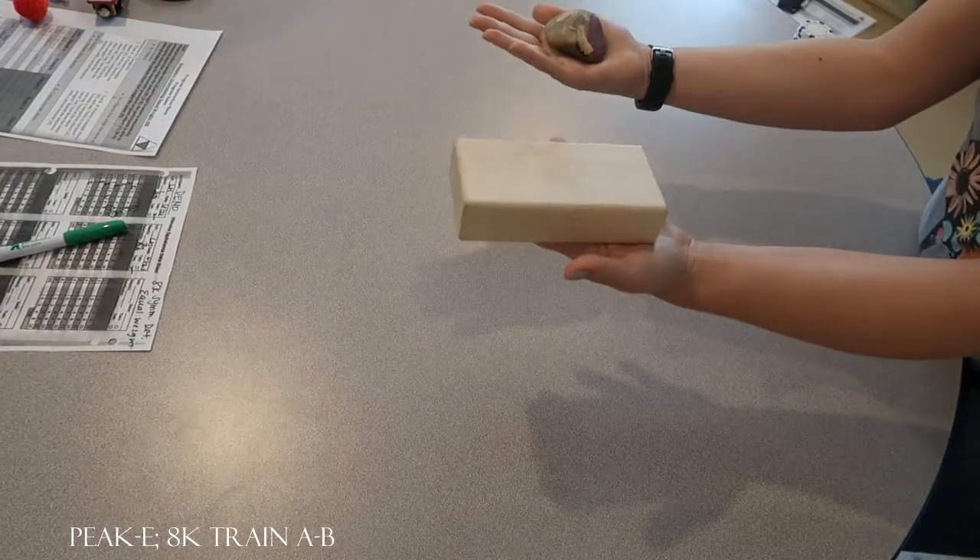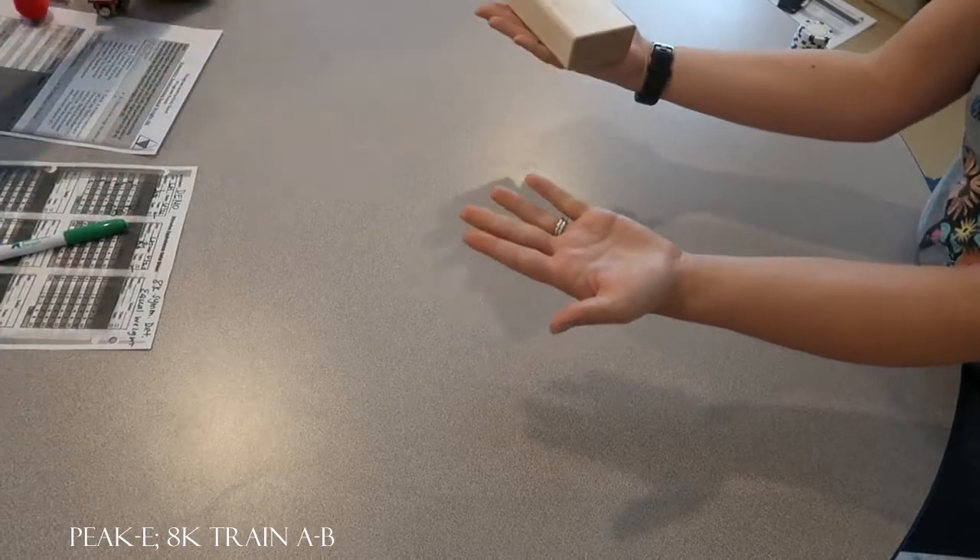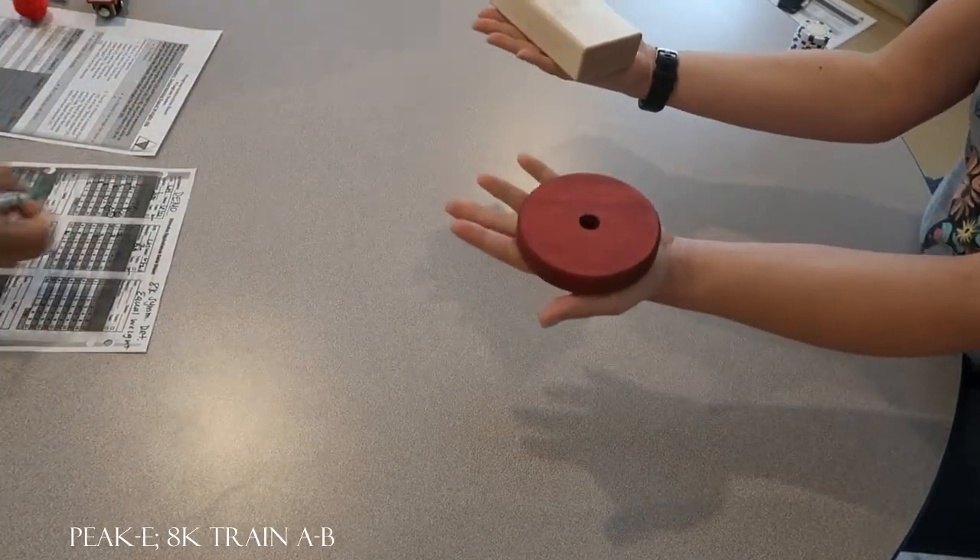Are those the same weight? Yes. Very good. Oops, took the wrong one. Take that one back. Are those the same weight? No. Very good.